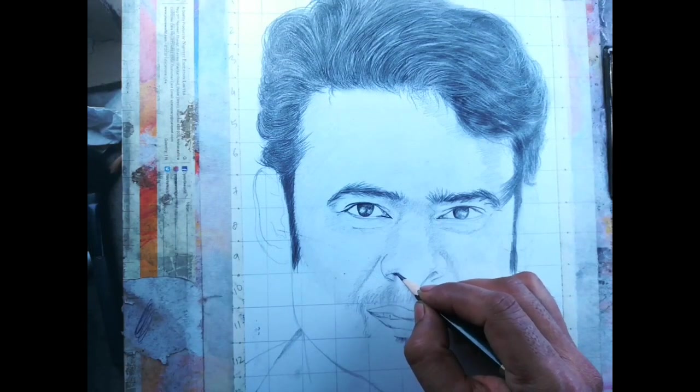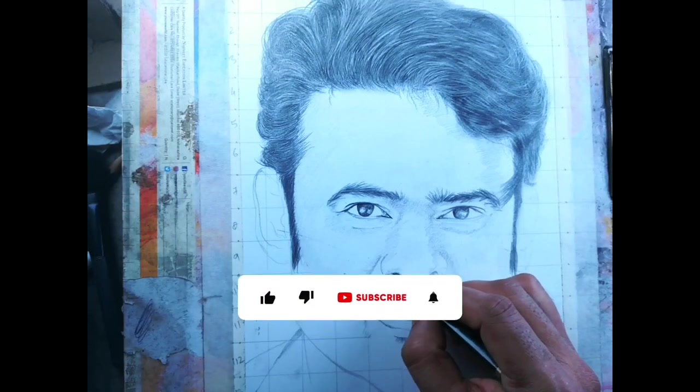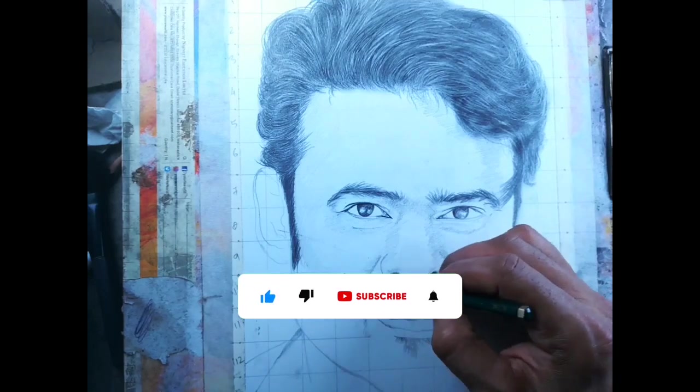Now the nose — there is not very much to do on this nose, so I just add the dark values using a 6B pencil.